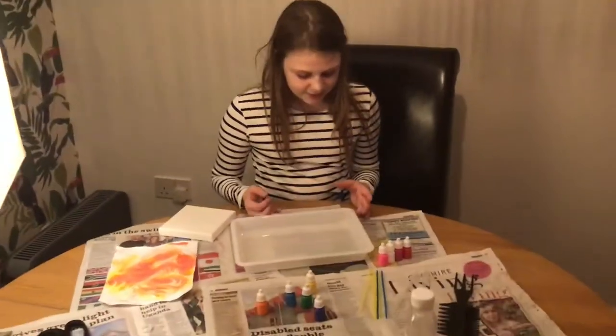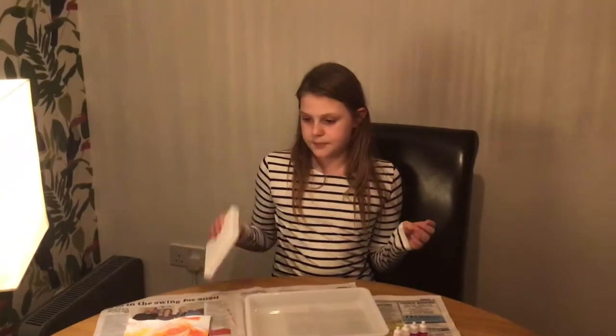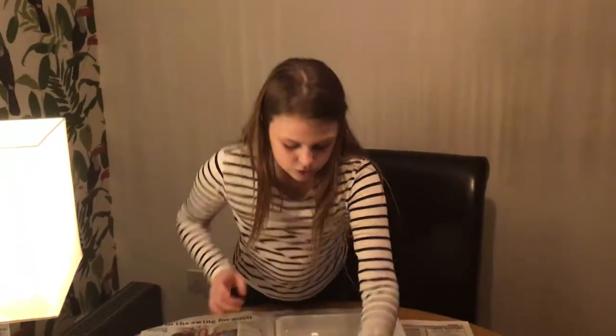It was really hard to know how to do it because the instructions were kind of in Chinese. So we're going to — I've got four canvases. I've got two of them shaped like this and two of them shaped like this. So let's get started.